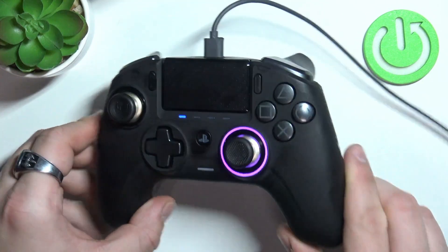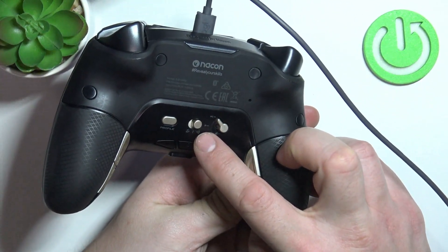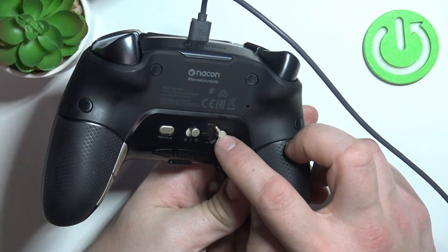To begin, take a look at your controller and on the back of it select wireless connection to connect wirelessly, or wired connection to connect via wire. Next, select PC.